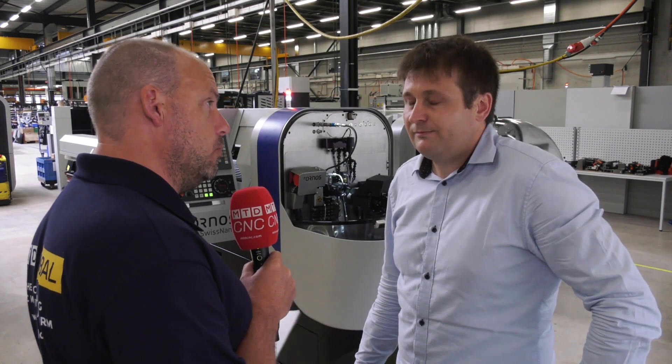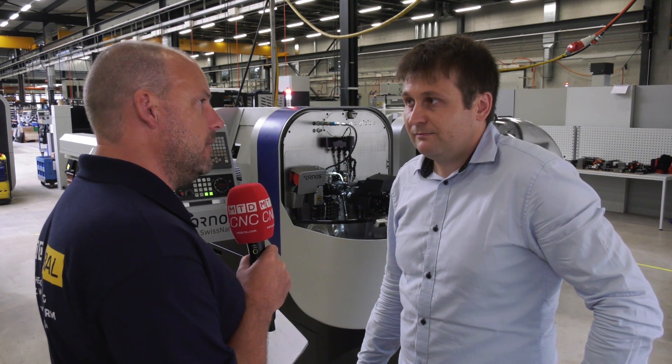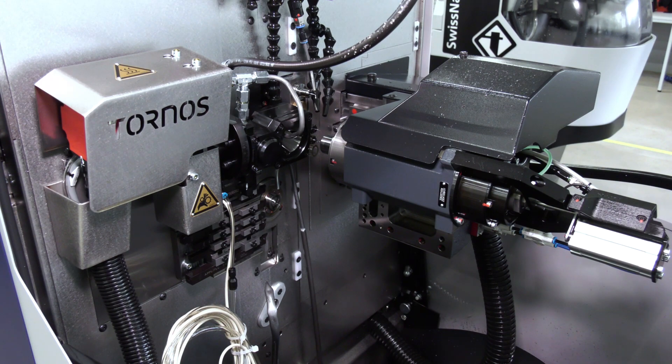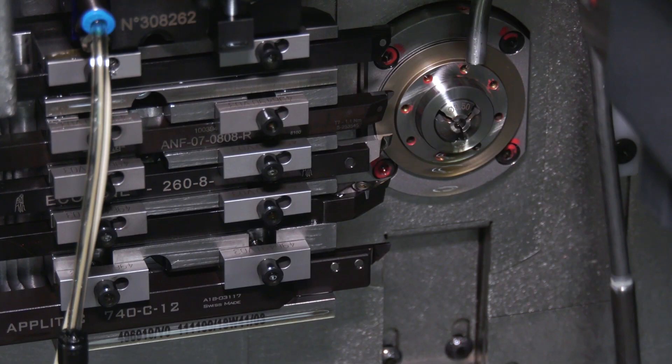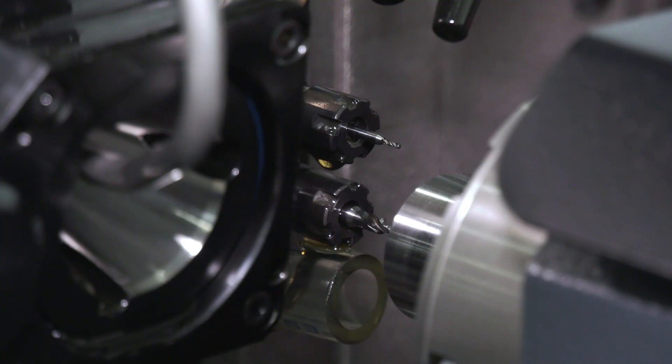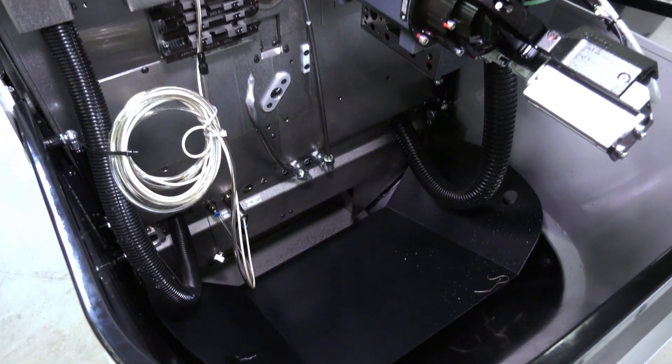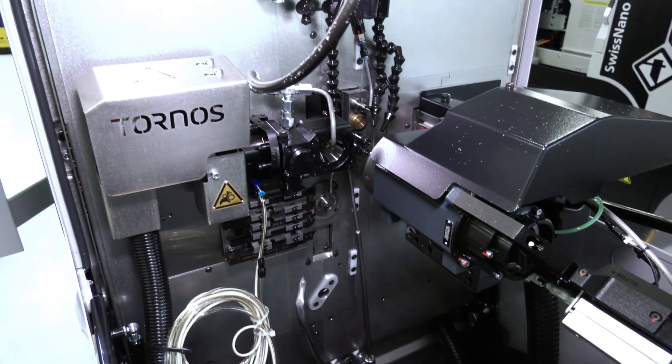So you had the Swiss Nano 4 which was a 4mm machine, and now you've gone up to the 7. Are there other differences with the Swiss Nano 7 compared to the 4? Obviously the machine is slightly bigger, but it also has more tools and more capability. It's more flexible and still retains the same characteristics as the Swiss Nano 4 — the ergonomics are simply mega. The machining area is much more elaborated than what the Swiss Nano 4 can actually offer.